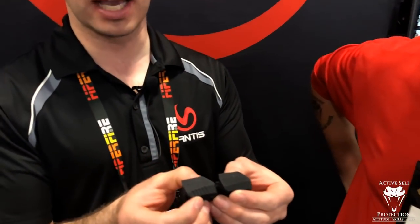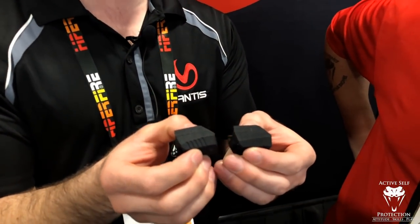And it does everything that the original Mantis X will do. So this is the X3. The X10 is very similar — there's just a little bit of ribbing on the X10. The X10 is kind of our elite version, our pro version. It will do everything that the X3 will do, but additionally one of the big things is recoil analysis.